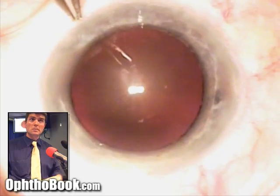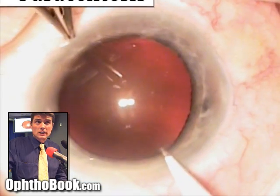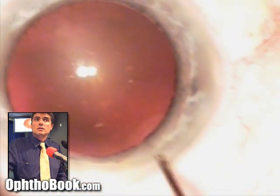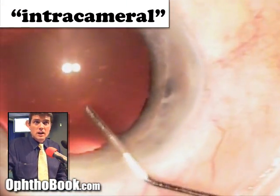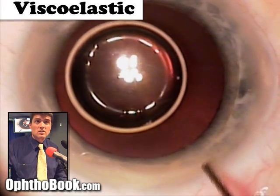Now let's watch a live surgery — I'll repeat all these steps. We start with our paracentesis, making that initial incision into the eye with the small knife, just like before, so we can inject all our instruments and solutions. Then we inject lidocaine into the eye to numb up the iris — it's very sensitive being a muscle. There were some air bubbles in there which we'll clear out, but they'll actually help us see the next step better.